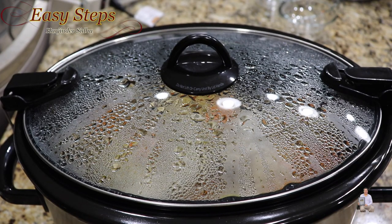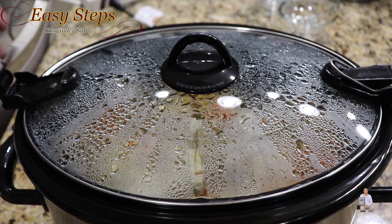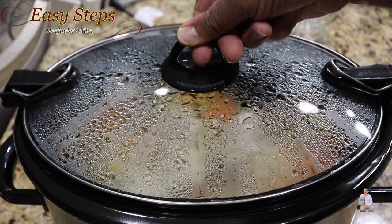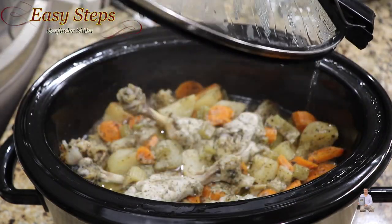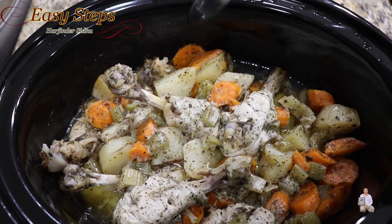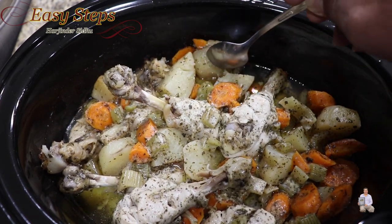It's exactly four hours and it has automatically turned off. I'll let it sit another 10 minutes. Now I'm going to open it. You can see the drumsticks — the meat is fully cooked, and if we check the potatoes, they are nicely done as well.